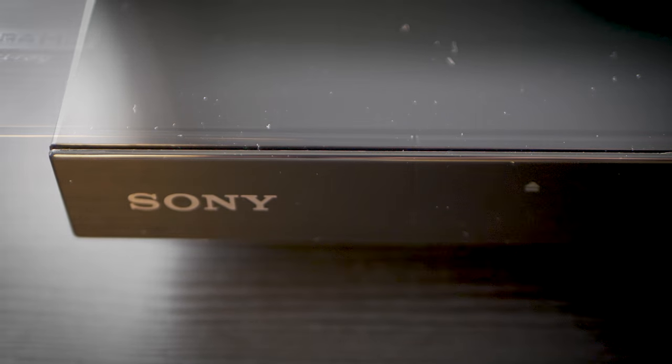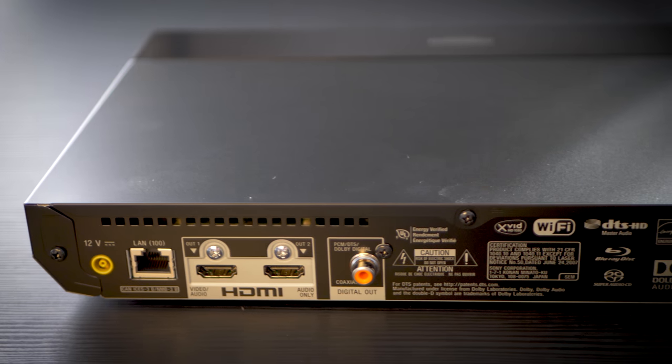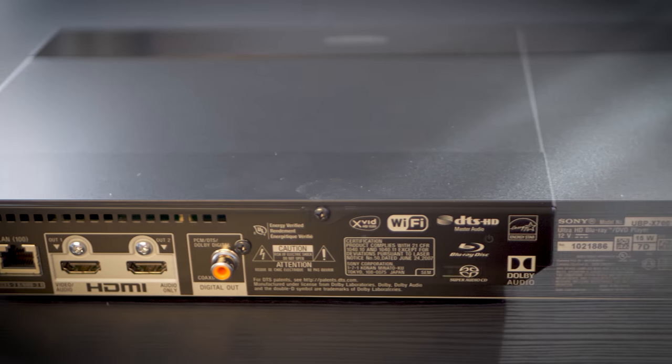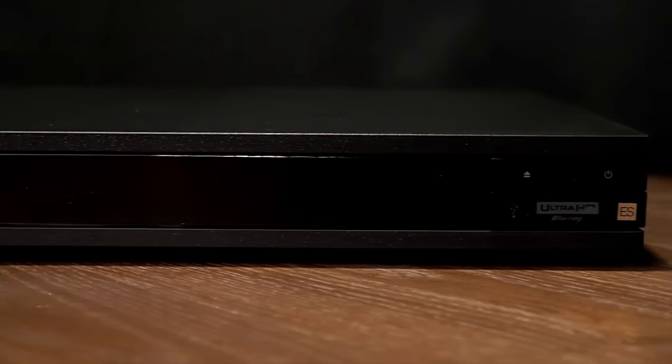Just a couple of things to note: there is currently no Dolby Vision support out of the box, but there is a Sony-promised firmware update coming maybe spring/summer time. Also, Wi-Fi only seems to work on the 2 GHz band, so you may want to hardwire it for a better streaming experience. Build quality is on par with their lower-end Blu-ray player offerings and nowhere near as premium as the X800 and 1000ES players.